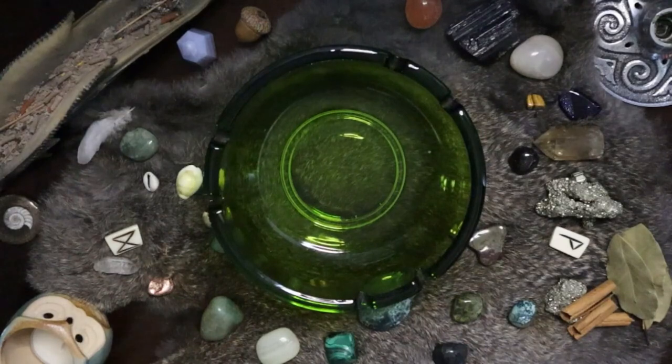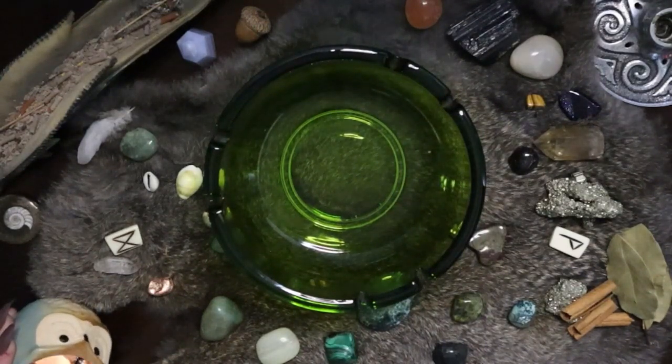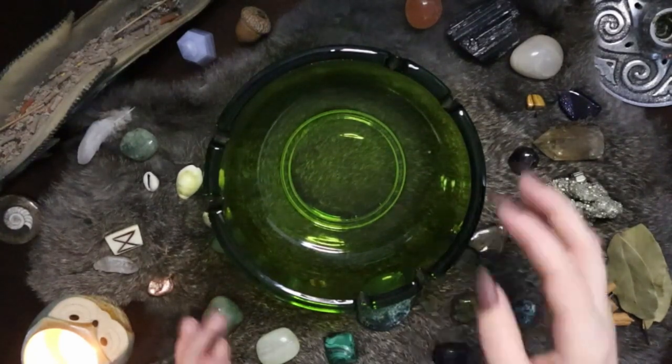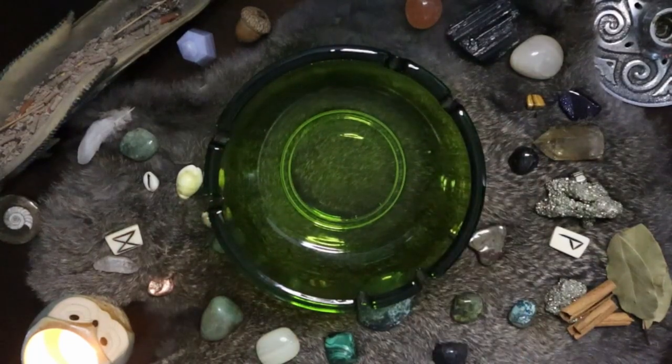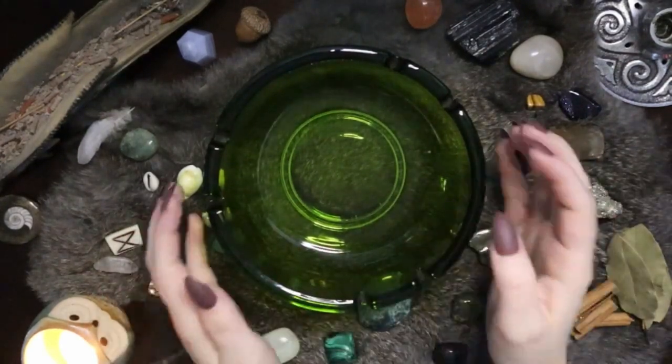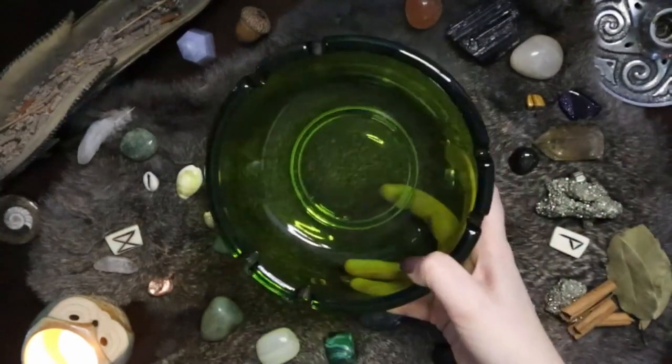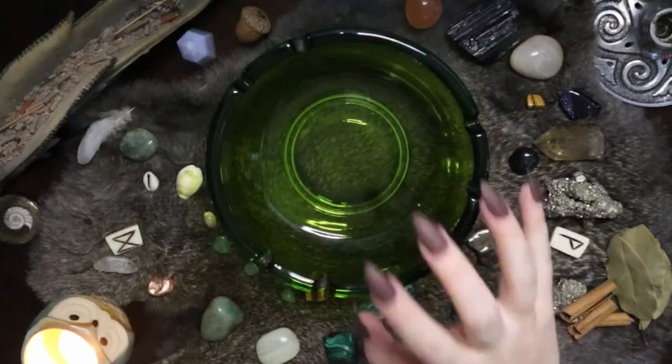Hello my feral friends, welcome to the 'do this spell with me' portion of this video. Here I've got all of my ingredients and money bowl — I've already deconstructed it. I've had pretty good success with this money bowl over the past couple of months, but I've felt it's time for just a refresh. I do have weekly things I do to keep the bowl nice and active, but I just wanted to do a really big push. So I'm taking everything out of the bowl, giving it a good cleanse, and then reinstating the bowl.